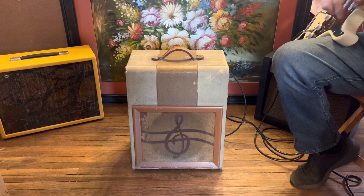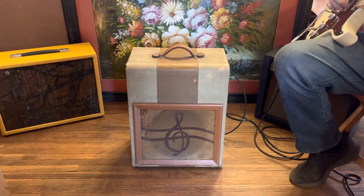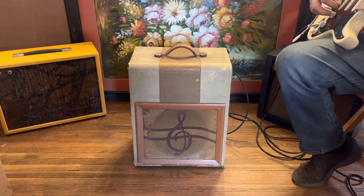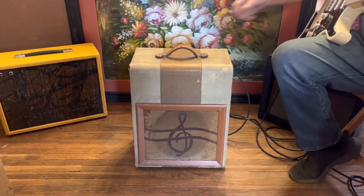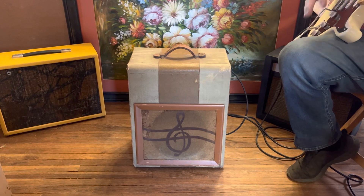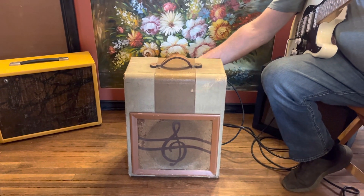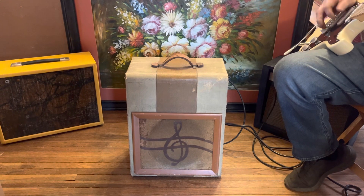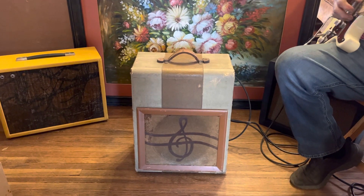It's pretty clean at that, so let's crank it up a little bit and see what we get. The volume right now is at three-quarters.